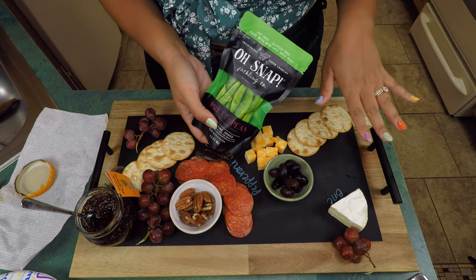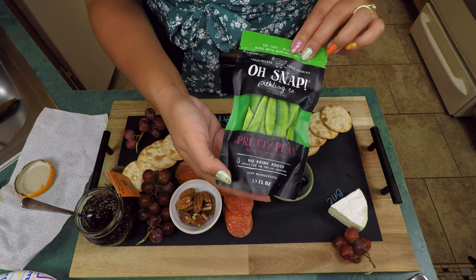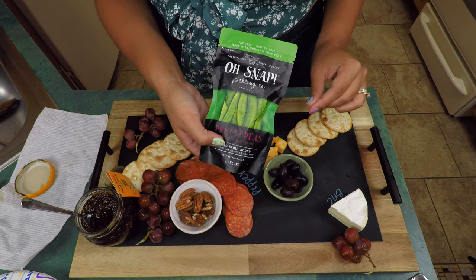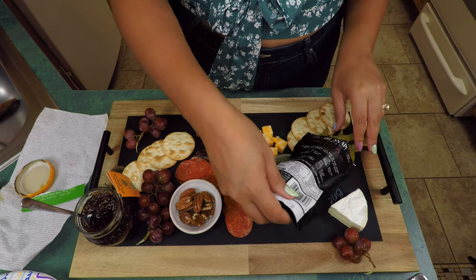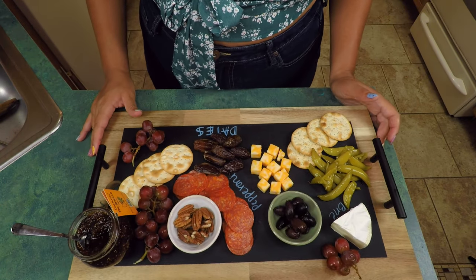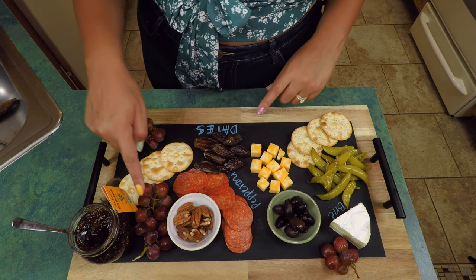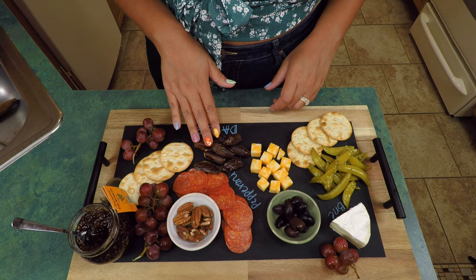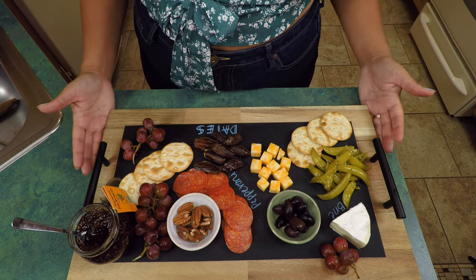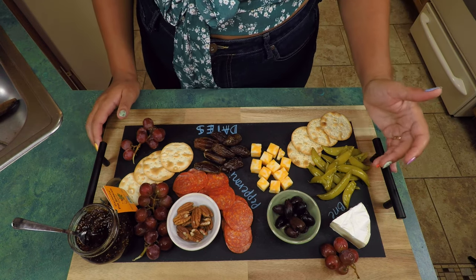I have some pickled snap peas I want to add on here. I love pickles — we'll get into that story another day — but I found these pickled, no-brine-added snap peas at Target for 99 cents. These are so good. So this has all the elements that I love. I mentioned fruits and veggies — what I failed to mention is the fruits could be fresh or they could be dried as well. I'd say this is a pretty hearty charcuterie board.